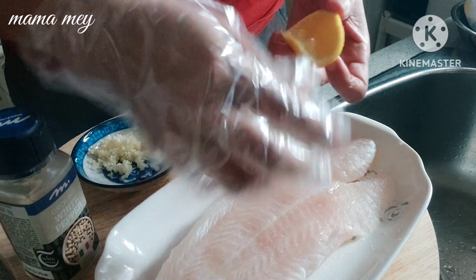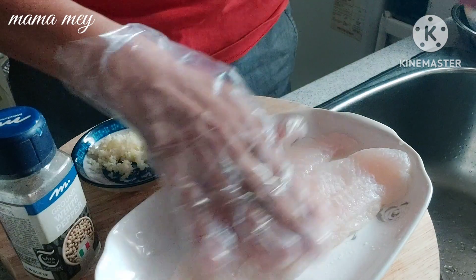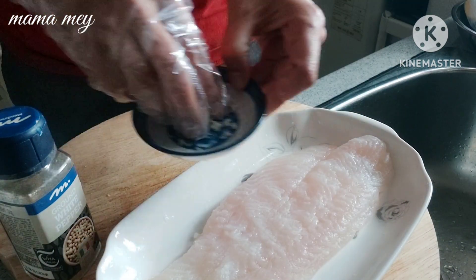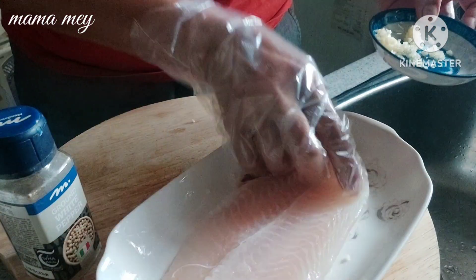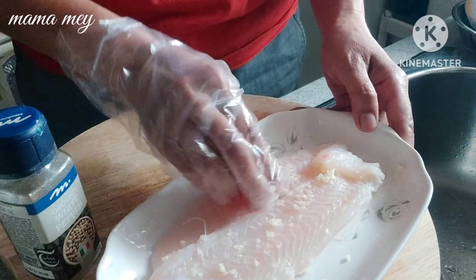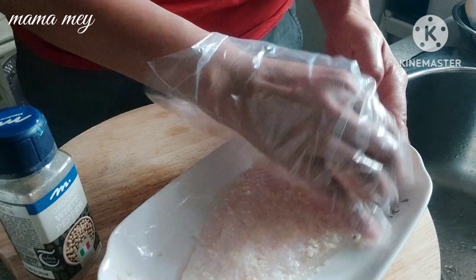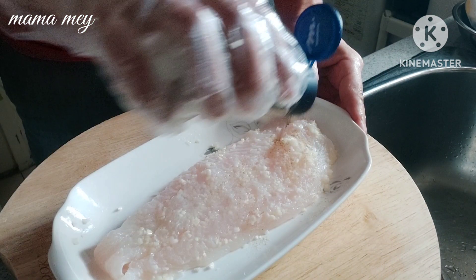Tapi ini tidak saya haluskan ya teman-teman, saya cincang lembut. Dan ini saya kasih kerasan jeruk lemon ya — kalau ada jeruk nipis ya pakai jeruk nipis. Ini saya pakai jeruk lemon karena adanya cuman jeruk lemon. Teman-teman kalian mau pakai jeruk nipis boleh, mau pakai kerasan jahe juga boleh ya. Terus ini bawang putihnya dibalur-balur sampai merata biar meresap dan rasanya gurih. Ini si nenek pasti suka.